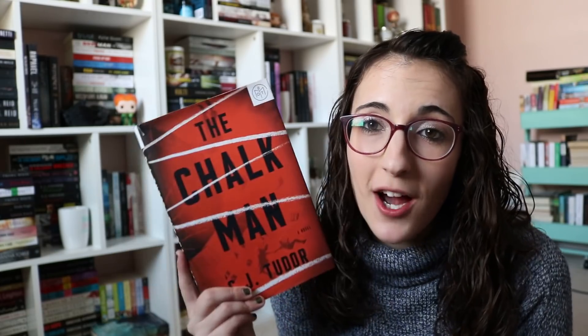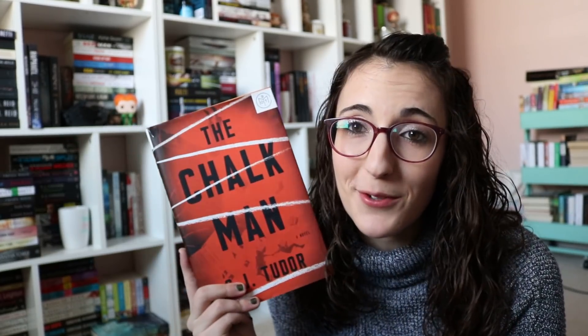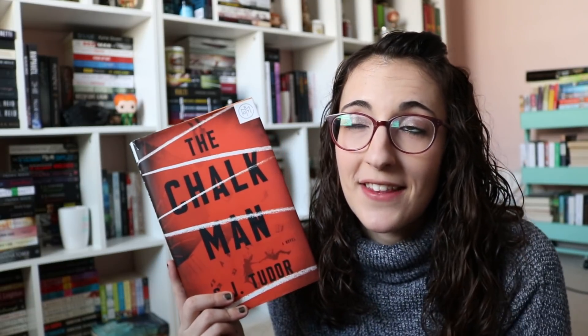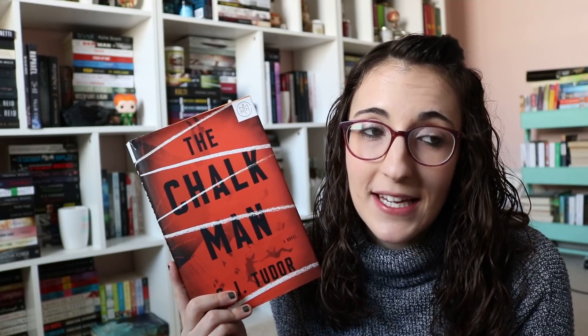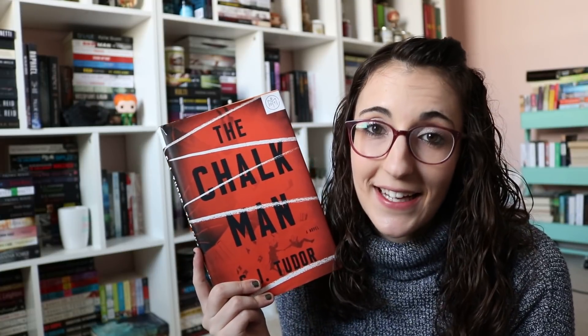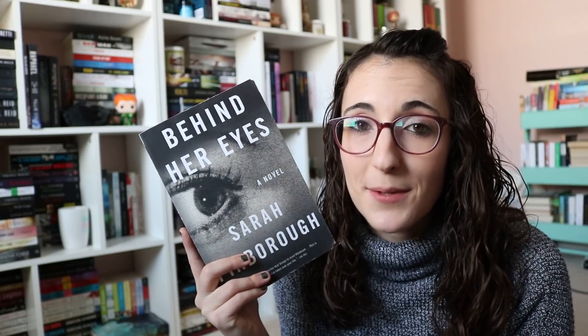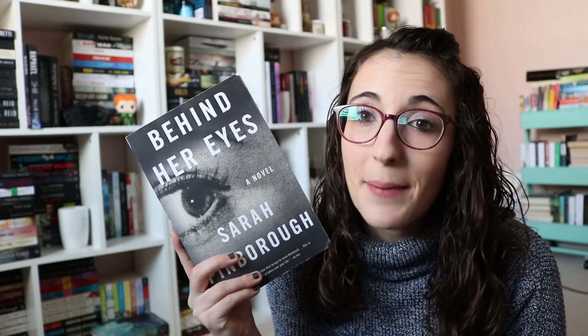Then I went to Half Price Books and got a couple of things. The first one is The Chalk Man by C.J. Tudor. I've heard really good things about this — it's a book-of-the-month edition. I guess it's a case of something happening in the past with murders and stuff, and it's happening again, so that's exciting. I also got a copy of Behind Her Eyes by Sarah Pinborough because it was on the clearance wall. I only got this because Books and Lala gave it five stars, so I looked at her review and decided to buy it.